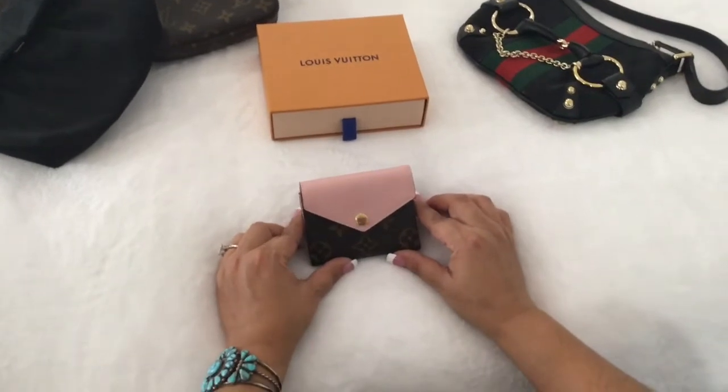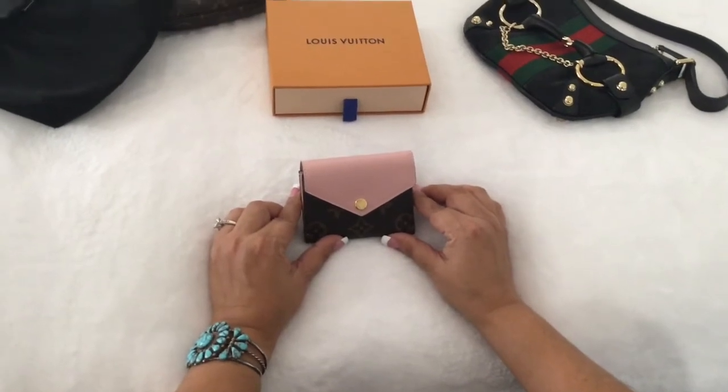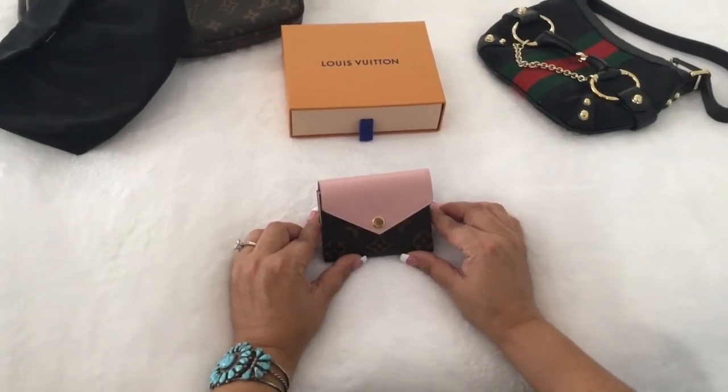So there you have it — the Zoe wallet. I hope this video was helpful to you. Please like and subscribe to my channel, I would really appreciate it. Thank you very much and see you in the next video.